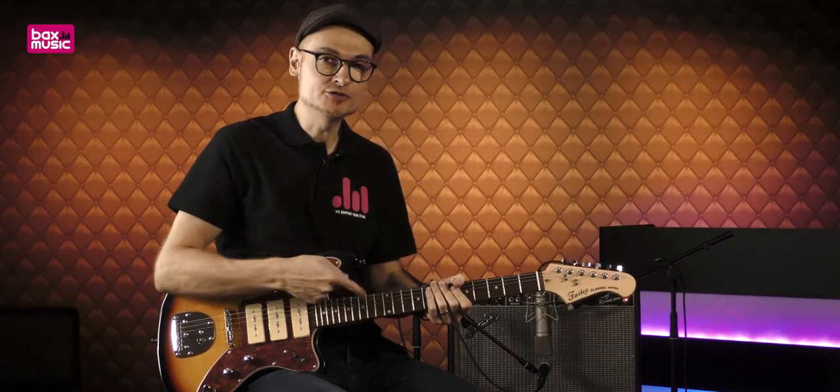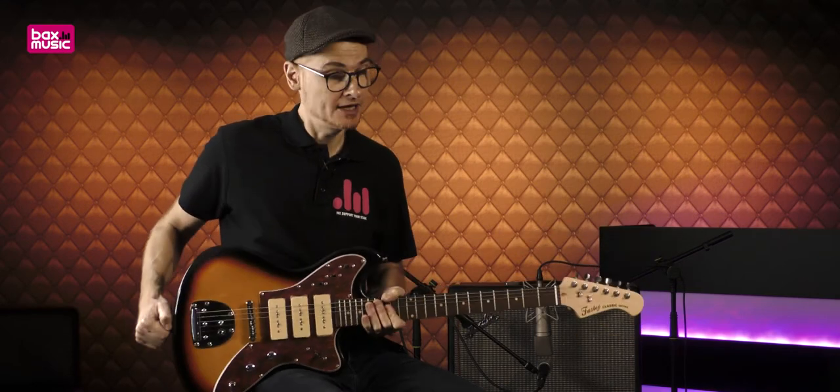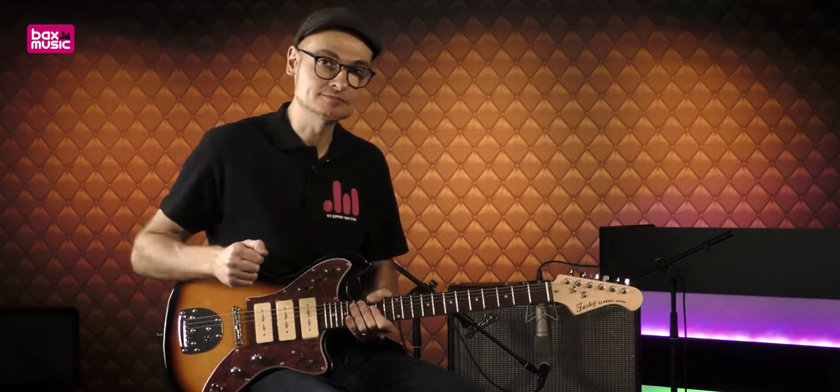Salut Zeroux, bienvenue à Bax Music. J'ai le plaisir de vous présenter cette excellente Faisley FJA51. Nous allons voir ensemble quelles sont ses spécifications et quel type de sonorité on peut obtenir avec. C'est parti !